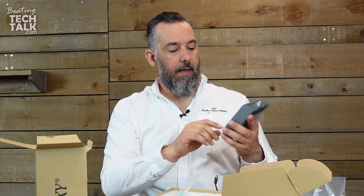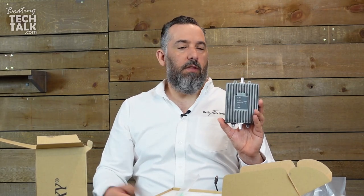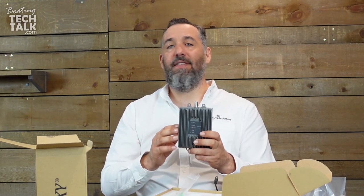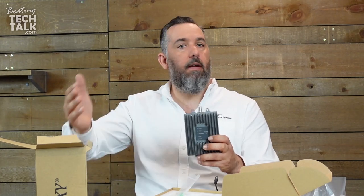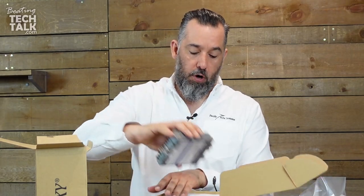They're showing you the different types of signals. The older models had manual gains — this one automatically does it. You're probably wondering, does this work with multiple cell phones? Yes, you can do up to seven cell phones on this system. And do you need a cell phone subscription? No — you don't need a cellular connectivity plan with this device. This is just a booster. Your cell phone already has connectivity with your carrier and SIM card, so you don't need to pay anything extra to have this Superhalo system work on your boat.